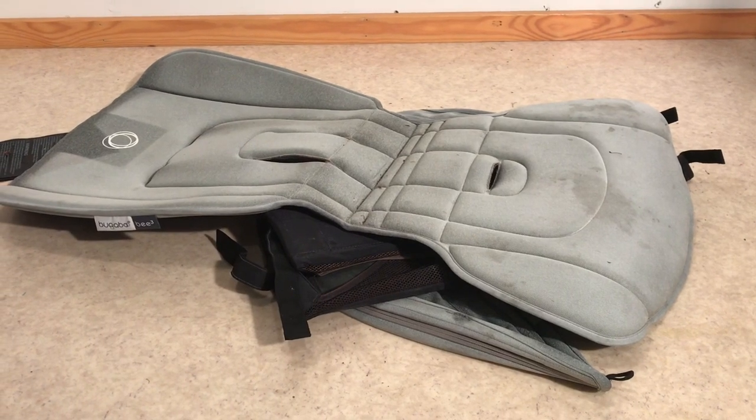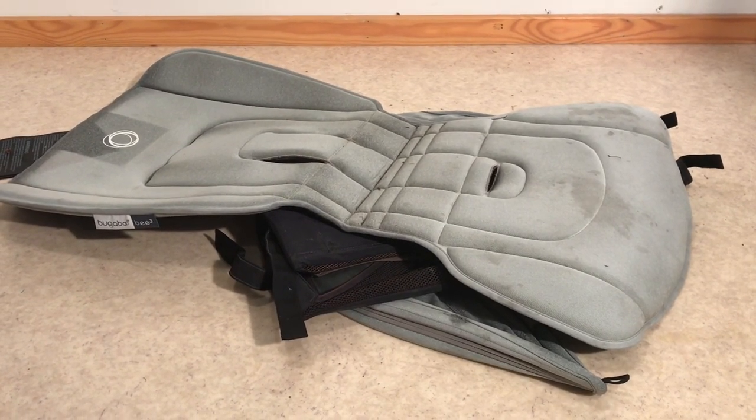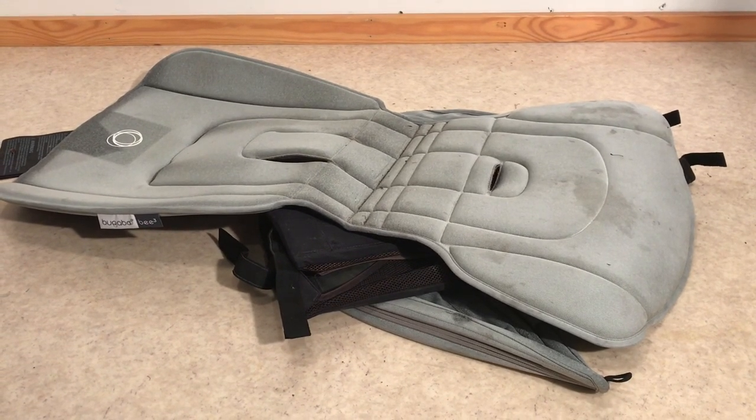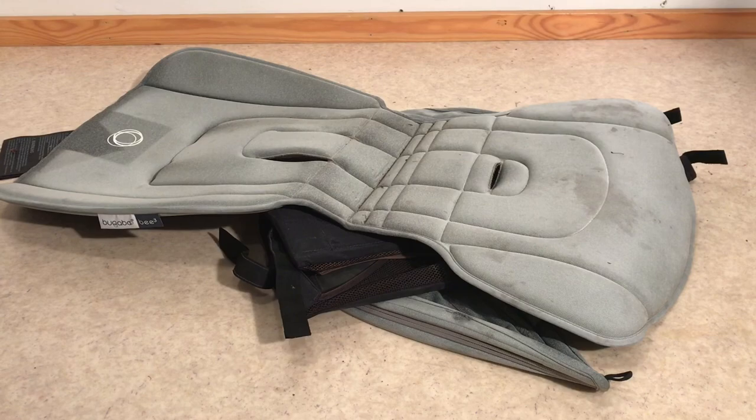That is how you remove all of the textiles from a Bugaboo B3 in order to wash them or conduct small sewing repairs. We hope this video was useful to you, and if it was, we ask that you subscribe as it helps us continue making videos in the future. Thank you.